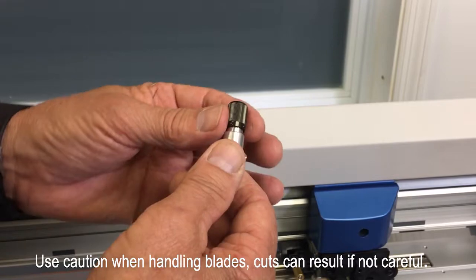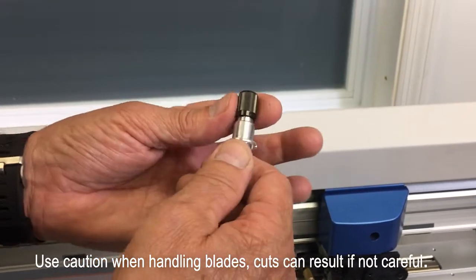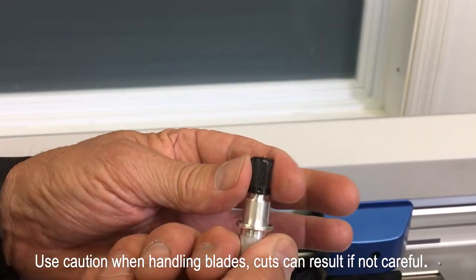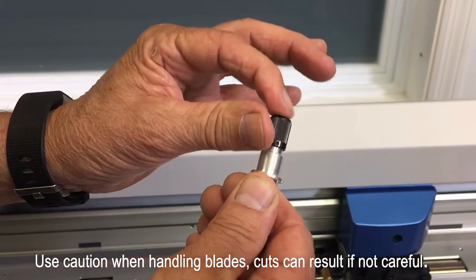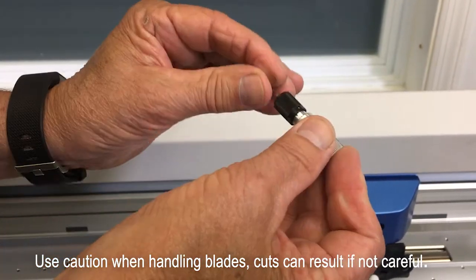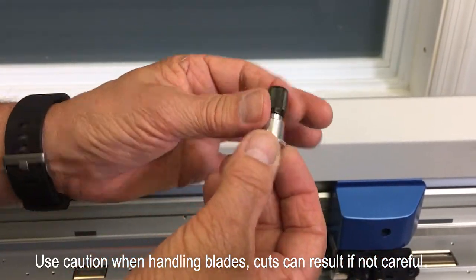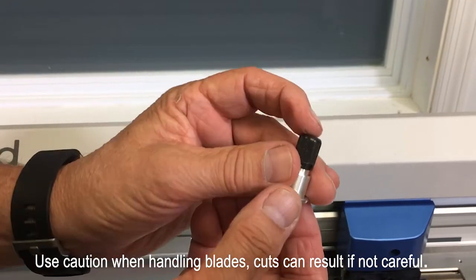If you're using window film or paint protection, you adjust the depth by screwing the black cap on further, which sticks the blade out more, or unscrewing the cap, which pulls the blade in. You can determine how far you want the blade to stick out depending on whether you're doing window film or paint protection. Push the plunger and the blade comes in and out. If you're just swapping a window film blade for another window film blade, there's no adjustment needed — just take one blade out and put the new blade in.